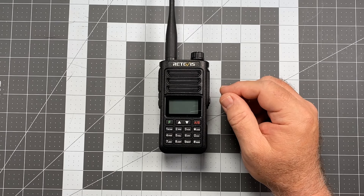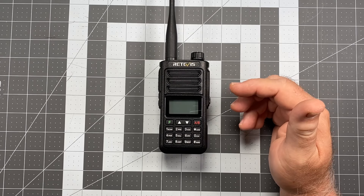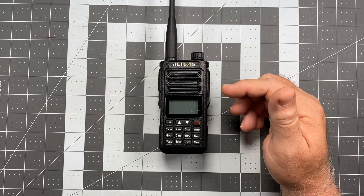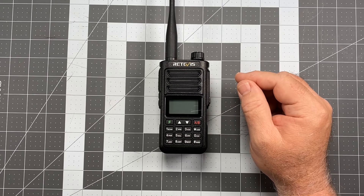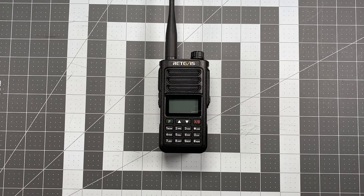It is 2 meter, 70 centimeter. Its transmit range, as it comes locked from the factory, is 144 to 148 megahertz for 2 meter VHF, and 420 to 450 megahertz for 70 centimeter UHF. On receive, it'll do 136 to 174 in the VHF range, and 400 to 480 megahertz in the UHF range. It'll also receive FM broadcast transmissions — typical car radio kind of stuff — so you can listen to news radio or turn on some tunes while you're on the trail.